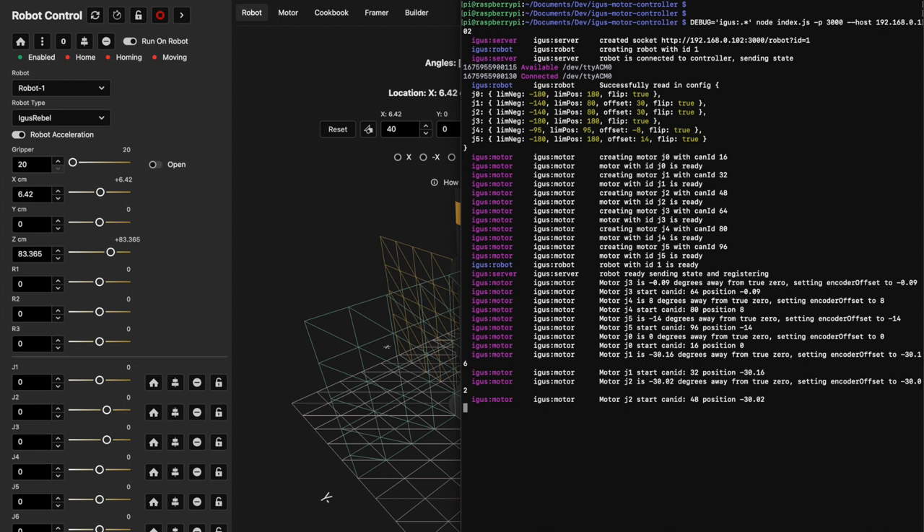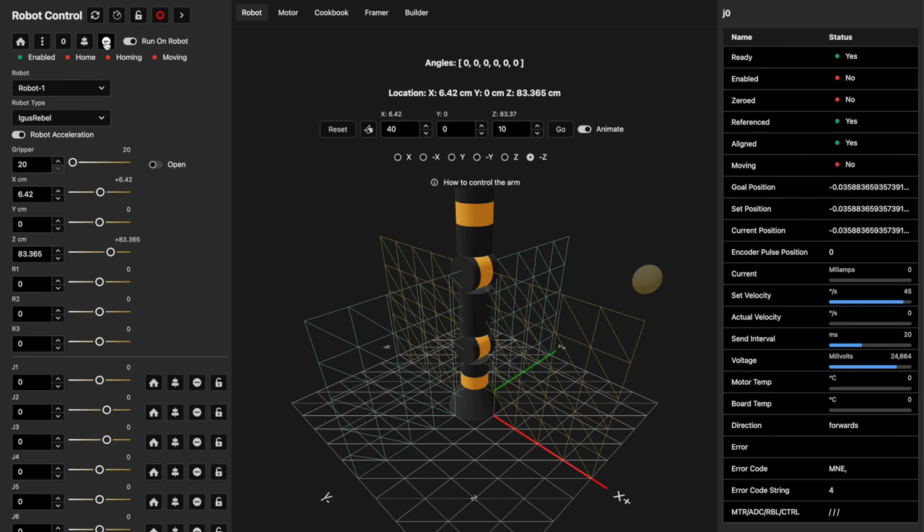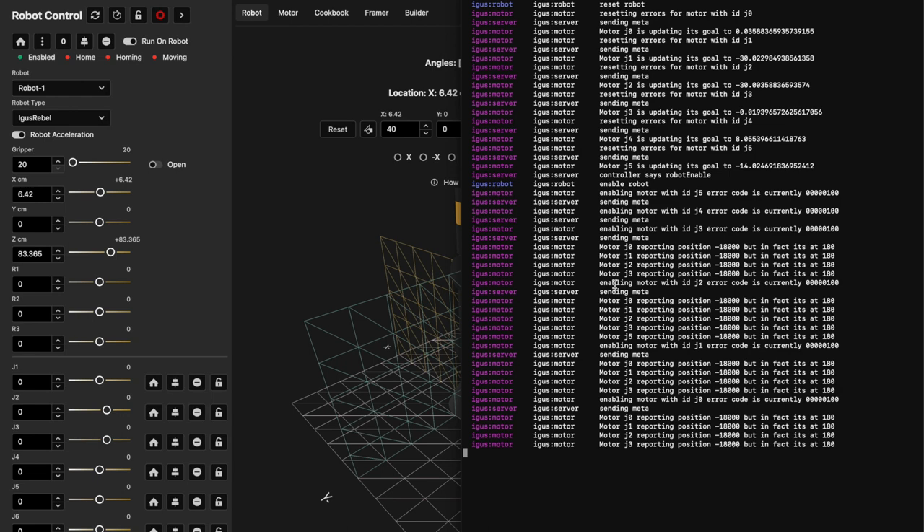I'm going to clear that and go ahead and reset all of the joints. You'll notice that the referenced and aligned flags turn green, because when you reset, we start sending position commands to those motors and they report whether they're referenced. We can see their current position, and we set the goal position to match the current position. Then I'll hit enable, which enables all the motors. Each motor is being reset and then enabled with a one-second delay, just to give everything time to sync up.